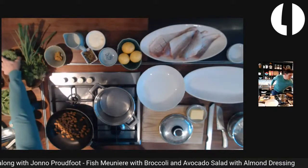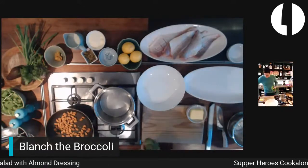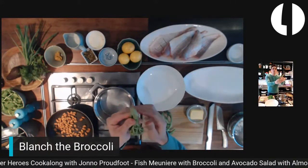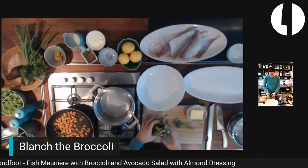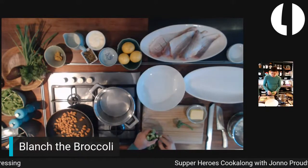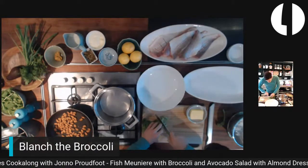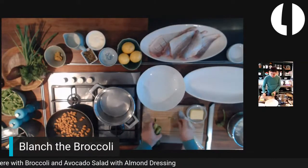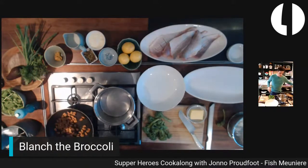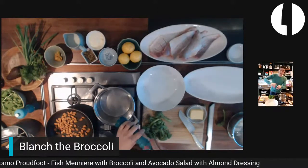Everyone grab your broccoli while the water is getting to the boil. Sometimes there's a corky, woody top to the broccoli, so I'm just going to top and tail all of these to neaten up the edges — that's for aesthetic more than flavor, but it's going to make it look much prettier. Chuck the off-cuts in your compost or bin. The water doesn't need to be absolutely rolling boil, because as soon as you drop the broccoli in, it's going to stop boiling anyway.